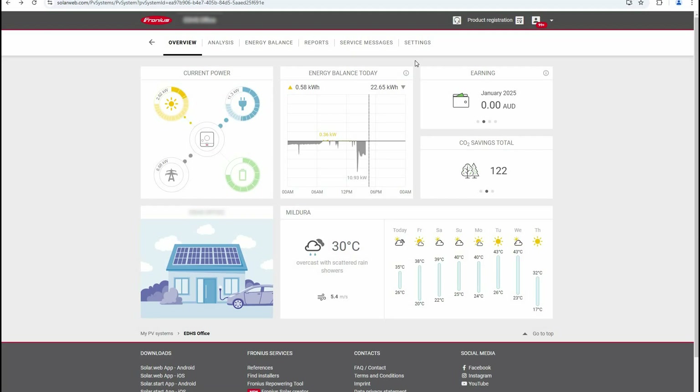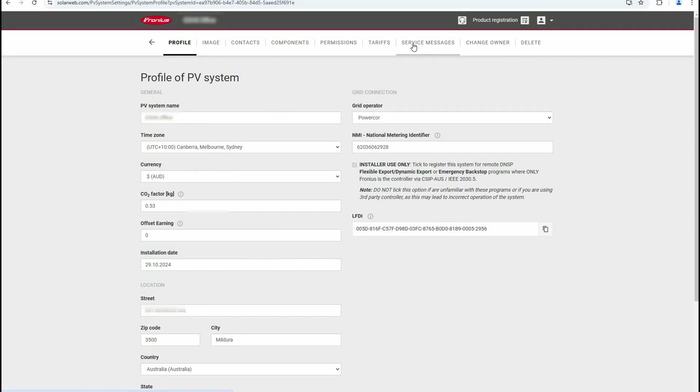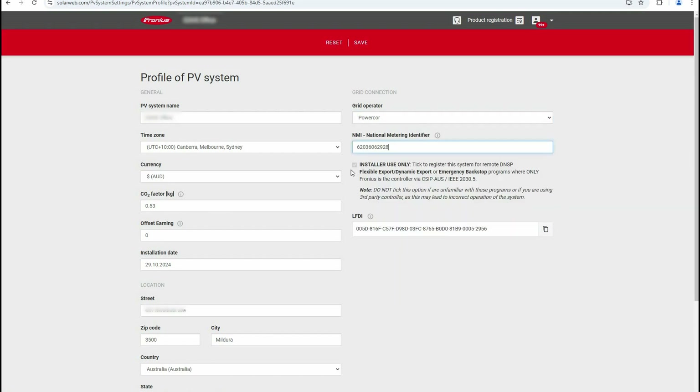The rest of the settings are all done in Solar Web — that's the same for any of our inverters, whether you're working with one that has a pilot monitoring card or a snap inverter which has the data manager card. Navigate to the system on Solar Web and click on Settings. Under Profile, then Grid Operator, select the designated DNSP. Add the NMI of the site, tick the Installer Use Only registration box, then click Save.